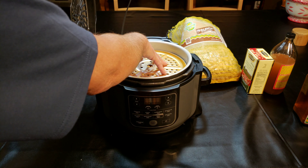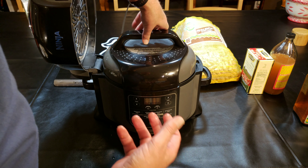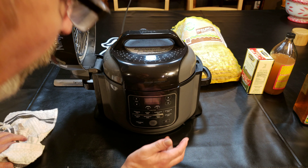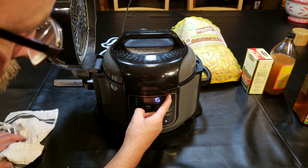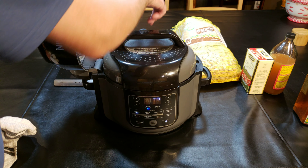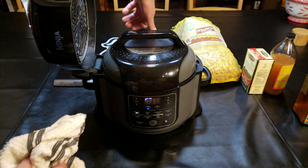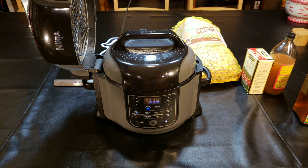Okay, so it barely covers two pounds of peanuts — it might be a little under two pounds, but it's right at the mark for max pressure, the line on the pot. So turn it on, pressure on high for one hour. Hit start, make sure it's sealed, and literally we are done until in the morning. It's going to do a natural release, and then we'll work with them in the morning from there.